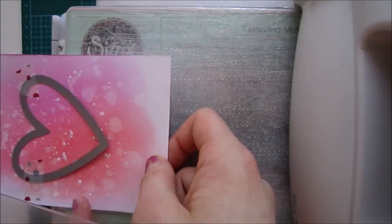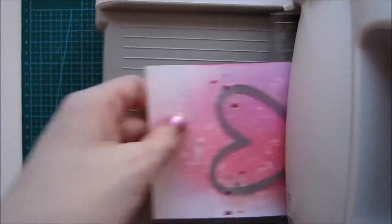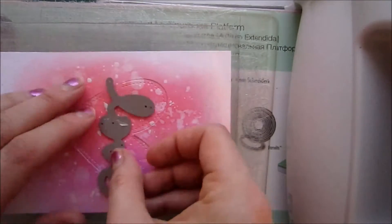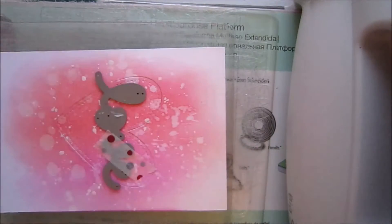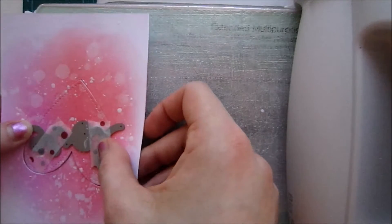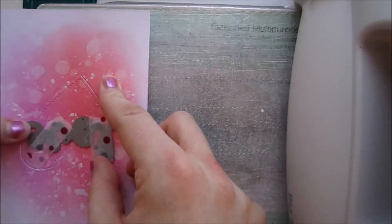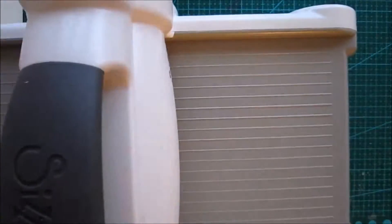I'm running it through my die cutting machine and you can see how it ends up — I'm just partially die cutting that. Then I'm shifting it around, lining up those other marks, and running it through again. You will see that the heart has a couple of lines there and in those spots we're gonna line up our 'love' die and adhere it because we're gonna run it through again. I'm lining it up on this side then shifting it to the other side, just partially die cutting it — because if we do it this way the first side would die cut all the way through, and we just want the last letters to be die cut.